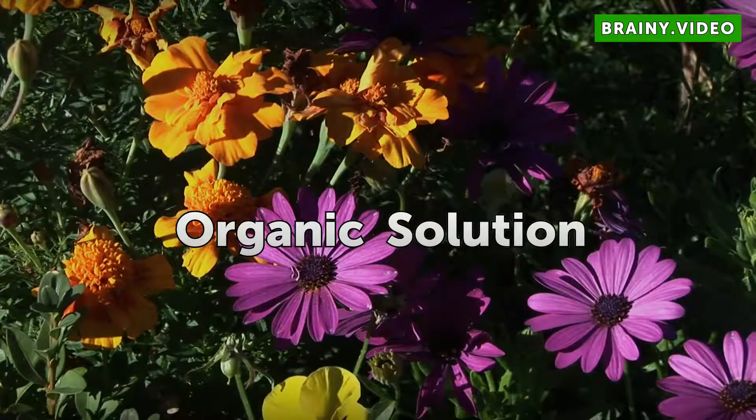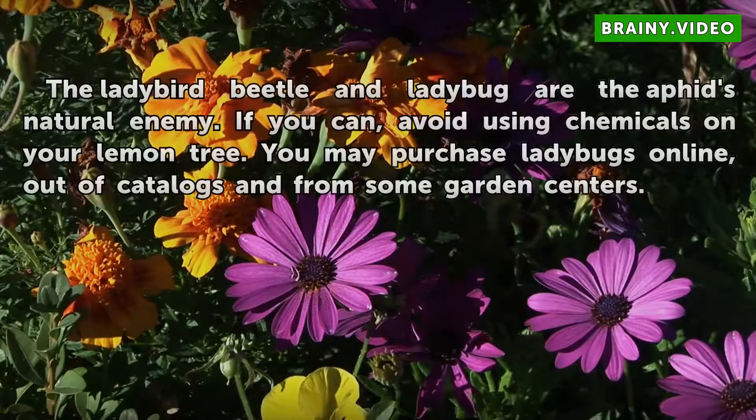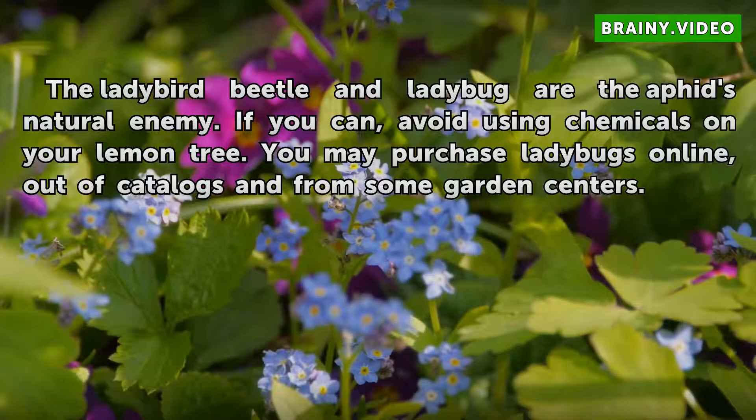Organic solution. The ladybird beetle and ladybug are the aphids' natural enemy. If you can, avoid using chemicals on your lemon tree. You may purchase ladybugs online, out of catalogs, and from some garden centers.